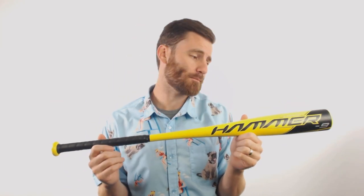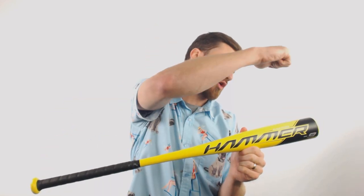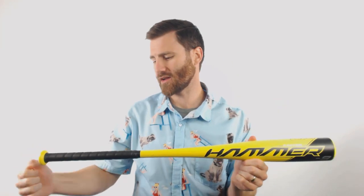With our Easton Hammer we're gonna have a one-piece all aluminum bat, and it's going to feature the ALX 50 aluminum material going all the way from the end cap down here to the knob.